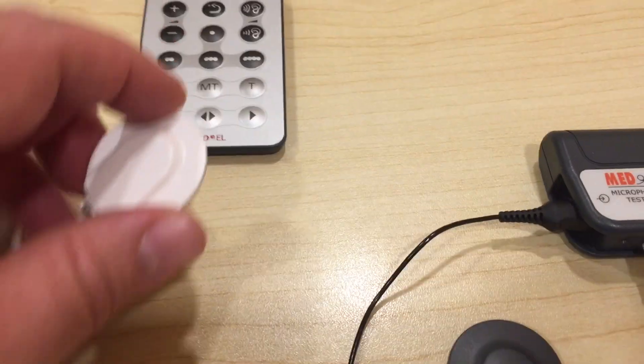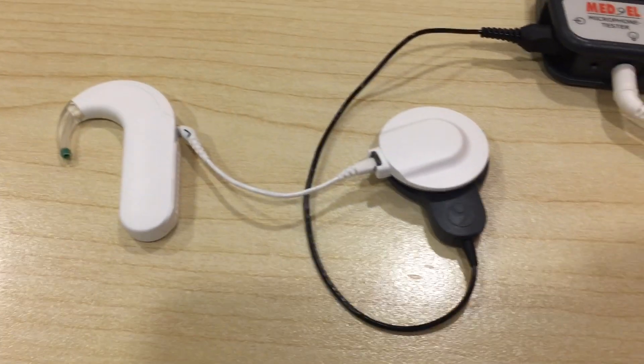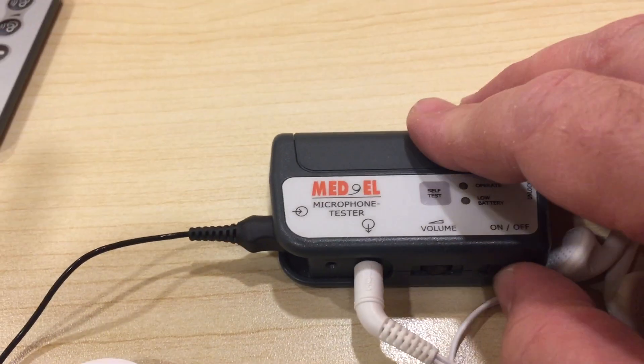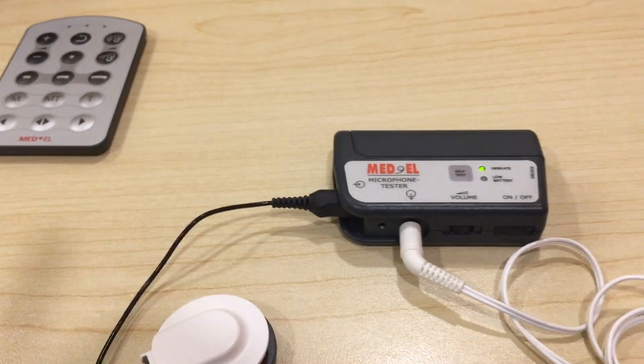Next, take the coil and place it over the cable. Make sure that your microphone test device is powered on and that you're listening to the earbuds.